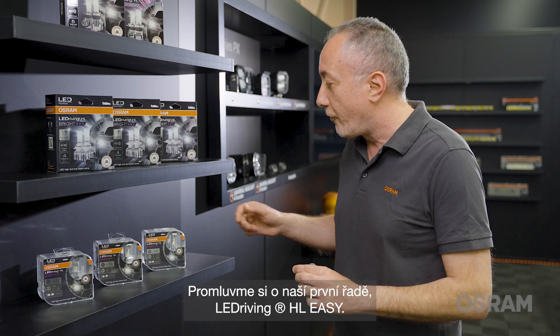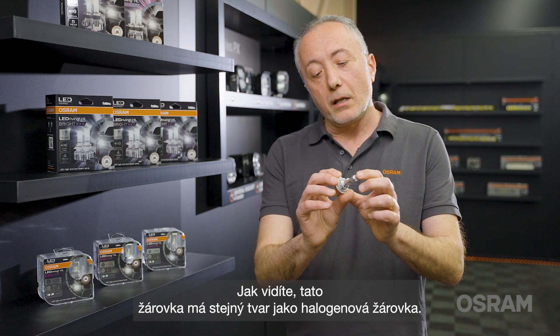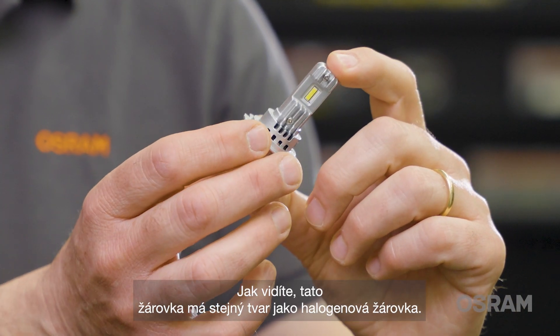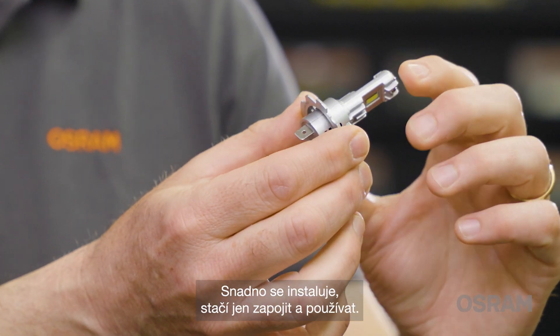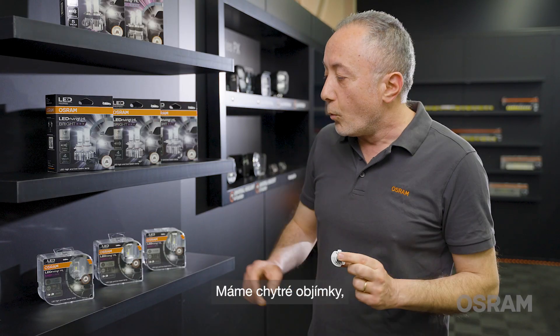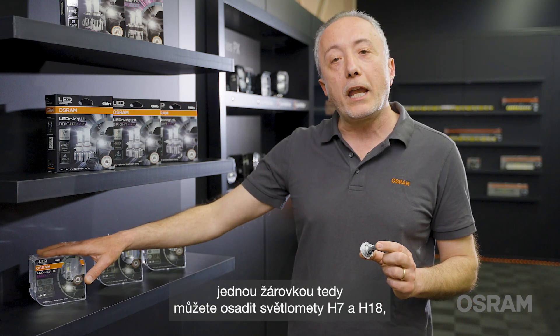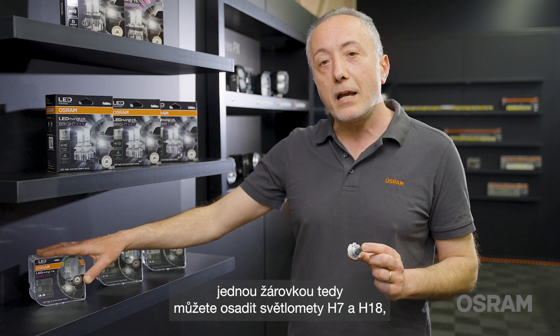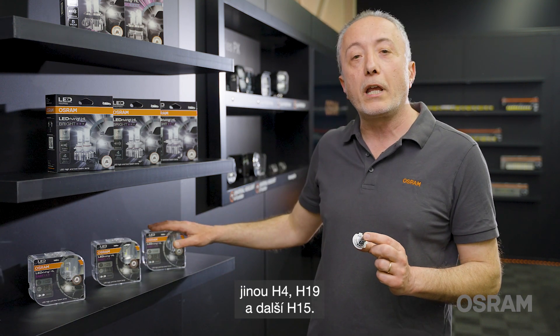Let's talk about our first family, the LED Driving HL EZ. As you can see, this bulb has the same geometry as halogen bulbs, therefore we call it EZ — it's easy to install, it's just plug and play. We have smart rings, so with one bulb you can install on H7 and H18 headlights, one for H4 and H19, and one for H15.